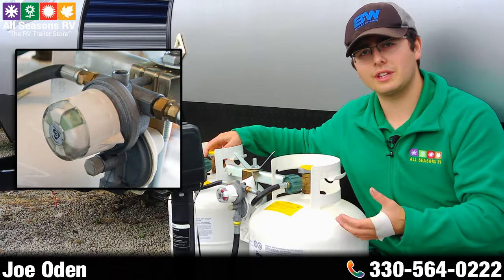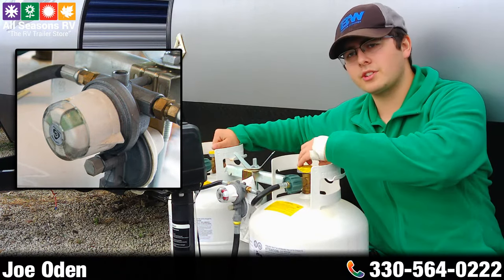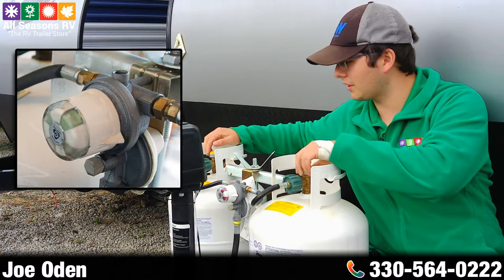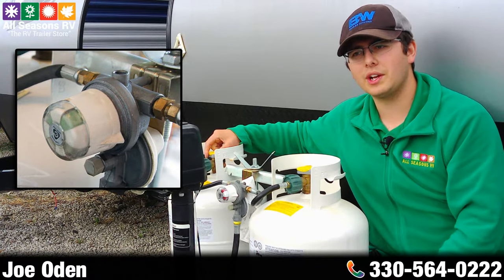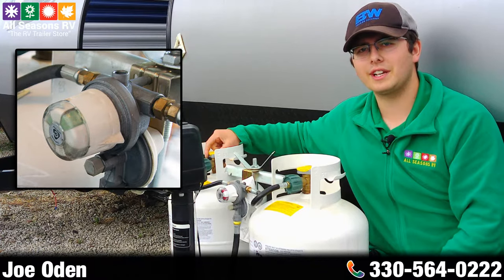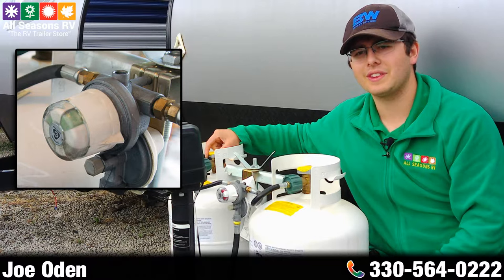Always make sure when you go to leave your campground for the weekend, or you're traveling, make sure you keep those tanks shut so you don't get into an accident and have propane spewing everywhere. Hope you guys found this video helpful. If you have any questions feel free to give us a call at 330-564-0222. Thanks, have a good one.